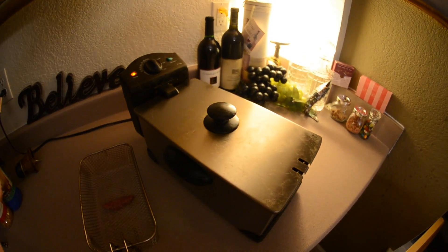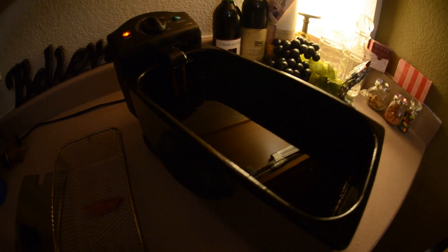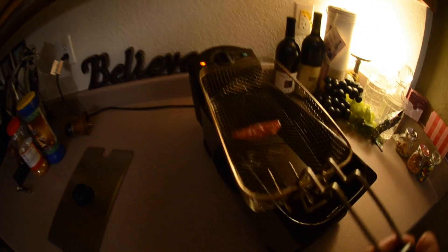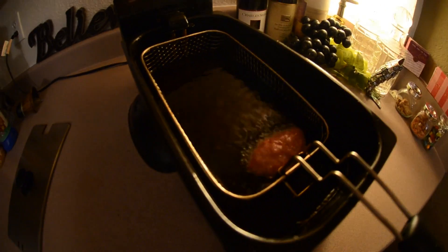People often wonder what happens if you put an ice cube into boiling oil. Well, here's to show you that it's boiling — we've got a little piece of meat here and we go into the liquid boiling oil. See, it's boiling right away. This stuff is hot — we're talking about 400 degrees Fahrenheit.